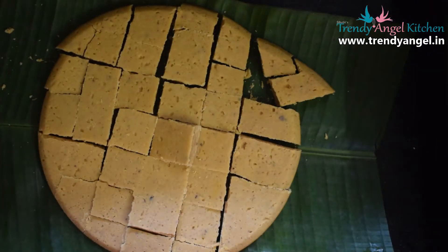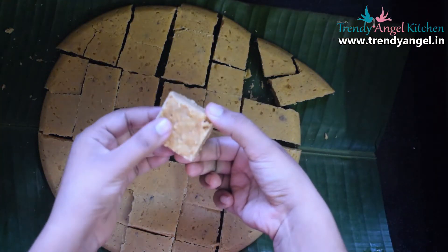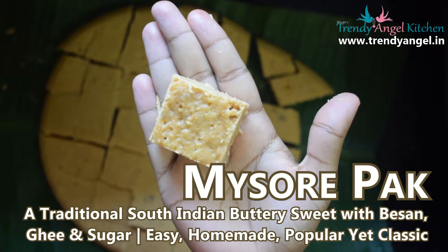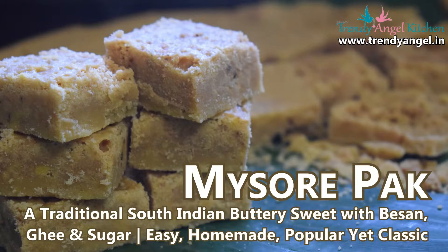After cutting, reverse the plate to remove the pieces of Mysore Park. Yummy and delicious traditional Mysore Park is ready! Enjoy the festival with your beloved ones.